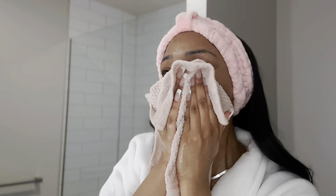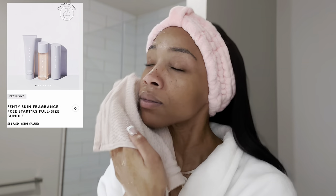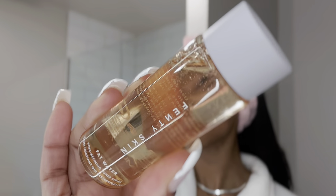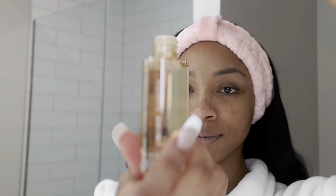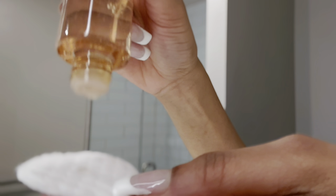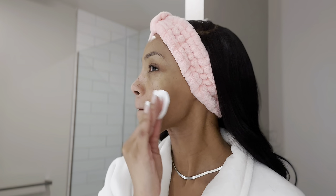Rihanna did just announce that they released an unscented version of this starter set. So if you have sensitive skin, this is not for you. So let me tell y'all about this fat water. Reading is fundamental because it says on the bottle, put the water on your fingers and rub it on your face. But I'm so used to using a cotton pad that I tried that first and it wasn't working.